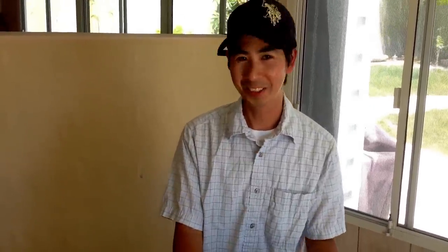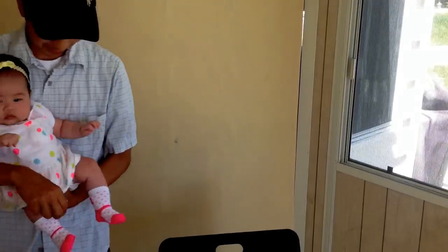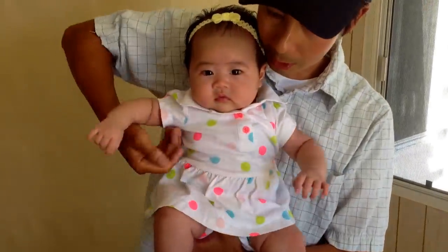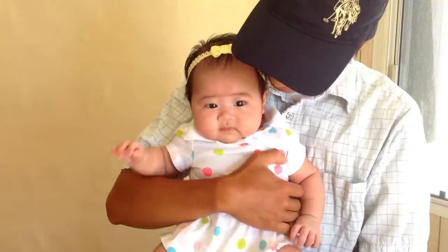I also want to say Happy Mother's Day to my wife, because a couple of months ago she gave me a gift. Let's check out what gift it is. And this is my gift — this is Miharu. Miharu, say hi to everyone. Hi!